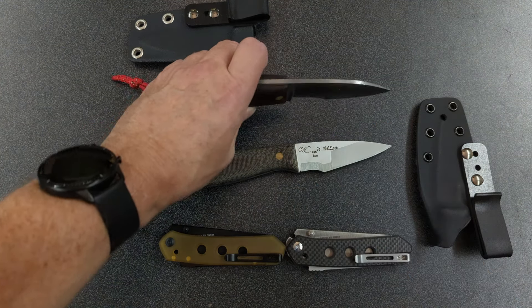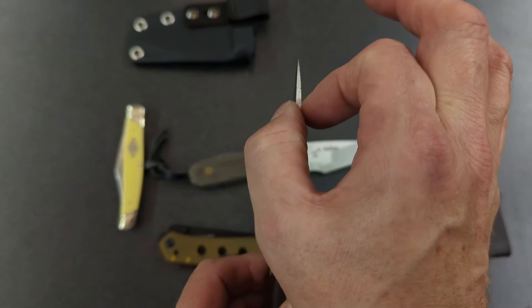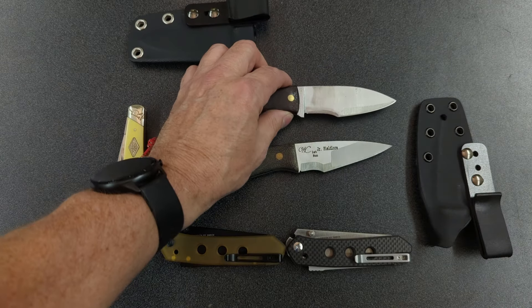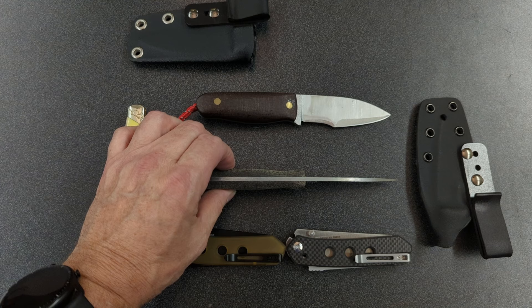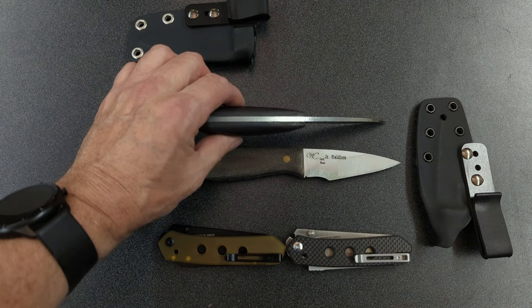Everything just tapers in. You can see it's got a very nice distal taper, where it just gets gradually thinner all the way up to the tip. There are also differences in the handle. My handle is quite a bit thicker — this is quarter inch micarta, and this is three-eighths inch micarta.